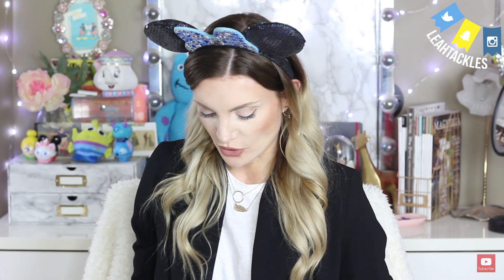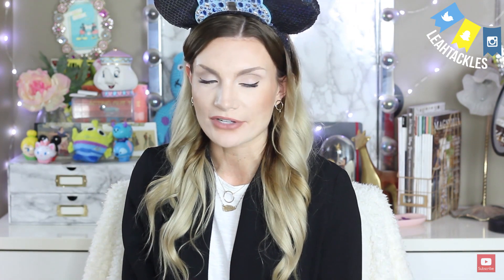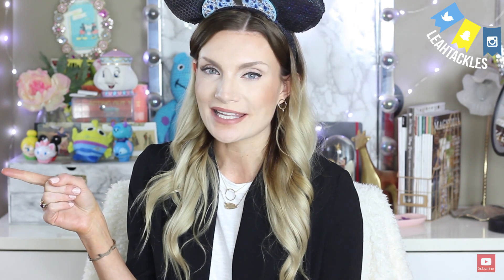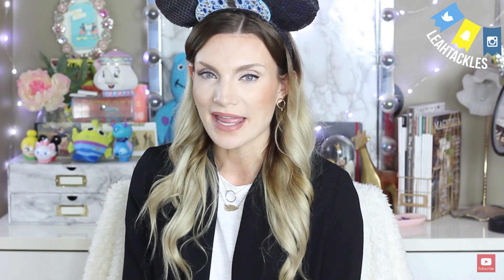If you guys know anything about those pins, feel free to educate me in the comments. If you collect Disney pins, let me know which ones you collect, what boards you're making, and what you have your eye on — I would love to hear about it. My favorite of these pins is definitely the Mad Hatter one — let me know which one you liked best. If you liked this video, don't forget to give it a thumbs up and subscribe. Thank you so much for watching and I hope you have a magical day — I'll see you real soon!